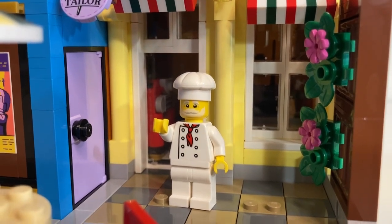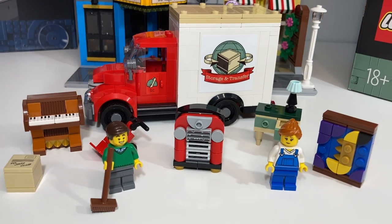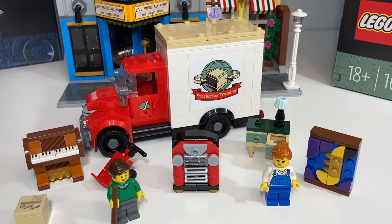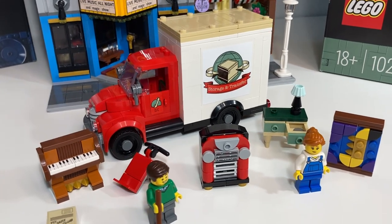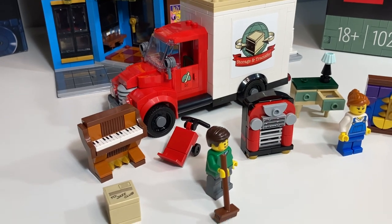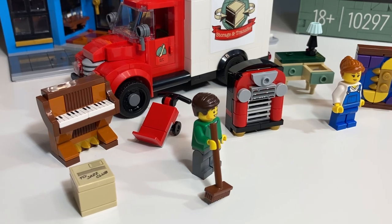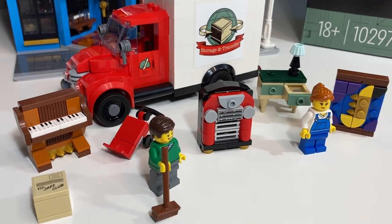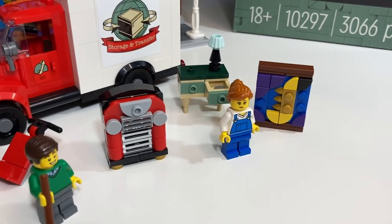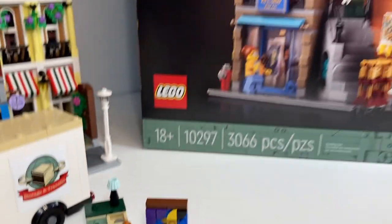So is this promo worth spending $180 for? I think so. The truck is fully built up with bricks and plates, so it feels like you're getting your money's worth. All the mini builds are great, and I like how they nod to other modular buildings in the Creator Expert or Icons line.